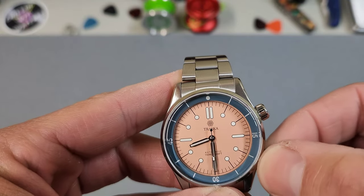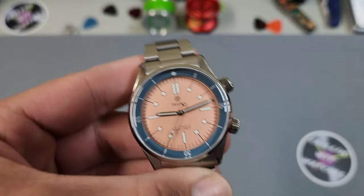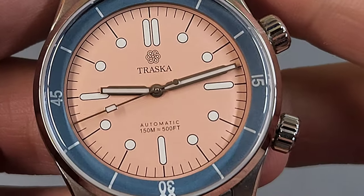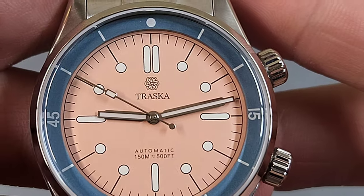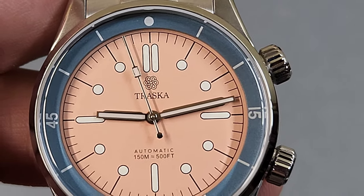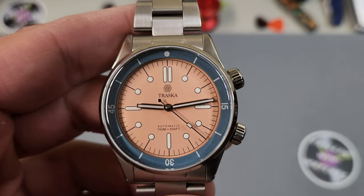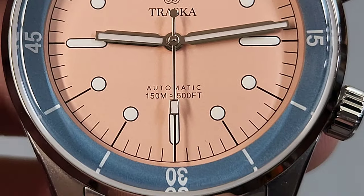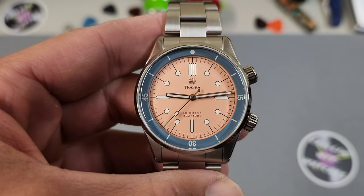Let's take a closer look at this dial, because it is a bit of a departure from previous Traska dials in that it is a printed dial, not applied indices — and I do not think that is a downgrade in any way. One of my favorite things about it is that it's printed. I love the marker shapes: there are lozenges at 12, 3, 6, and 9, and then I love the extended minute track lines that come out to reach the circle markers for all the other hours. As for logos and fonts, there's the standard Traska logo at 12 o'clock with the brand name underneath, and at 6 o'clock just the very simple "automatic" and water resistance rating — tastefully done, just the right amount of dial text.